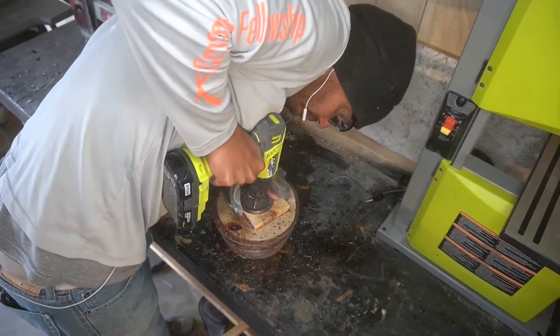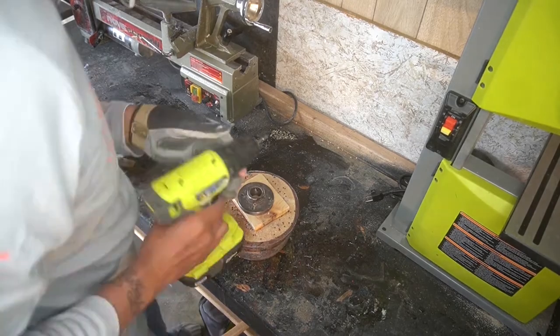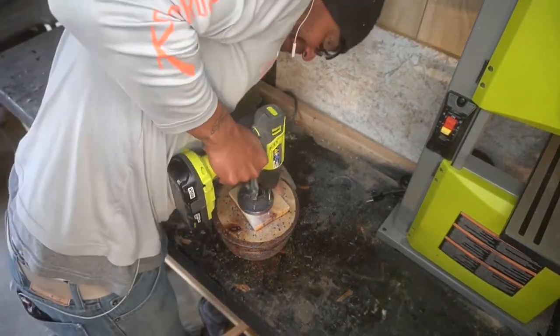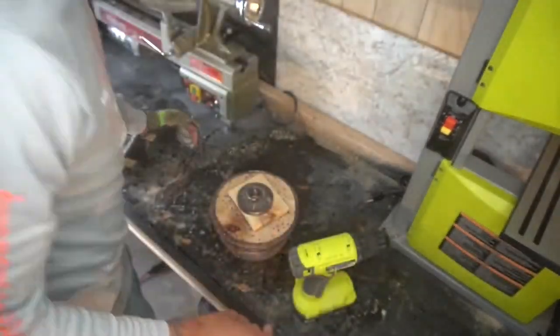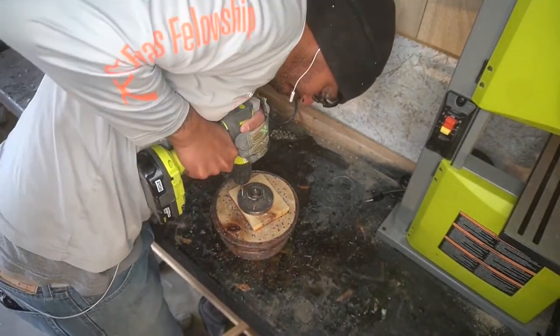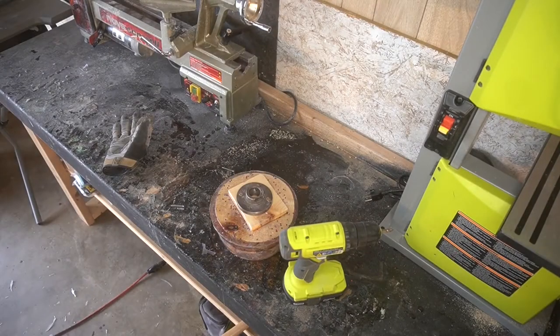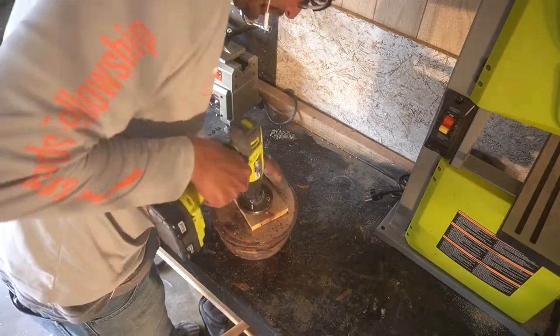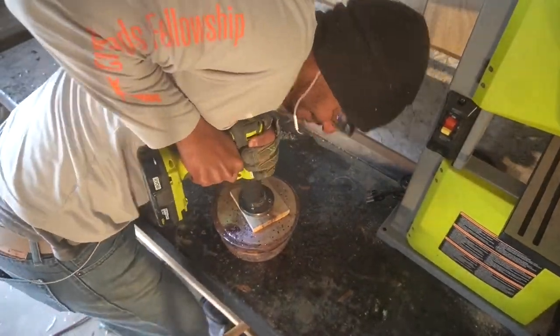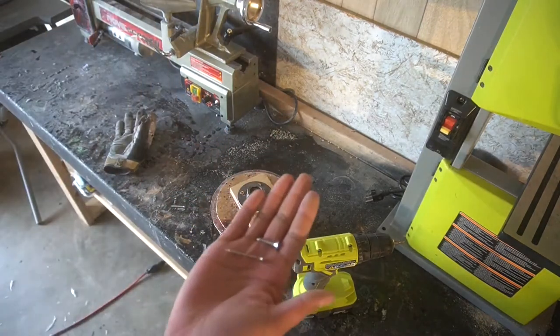Now we're putting the faceplate onto the scrap wood, and I had some problems getting the faceplate on — it didn't go on as smoothly as I wanted. Fun fact: I've been using the same screws for this faceplate for the last 20 or so projects. I only have four of them and I'm trying to save them because they're really good. Except then I tried to use another screw and it didn't go in because it literally snapped off — I think I hit a knot of wood or something. You can see there, it totally popped off, so not good.